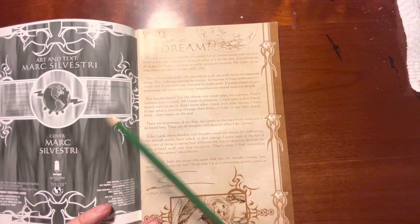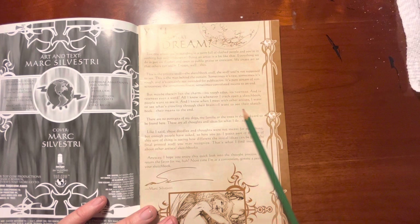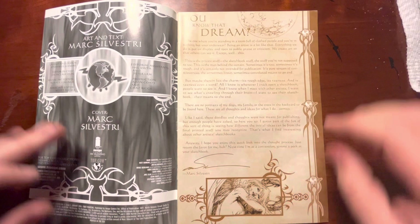He says in here — and I can agree with this — "All I know is whenever I crack open a sketchbook, people want to see it. And I know when I meet other artists, I want to see what's crawling through their brains. I want to see their sketchbook, their means to the end. There are no portraits of my dogs, my family, or the trees in the backyard to be found here. These are all thoughts and ideas for what I do. Comics." And I like that. We all fill up sketchbooks full of stuff if we're an artist, but he's like, this is my comic stuff.